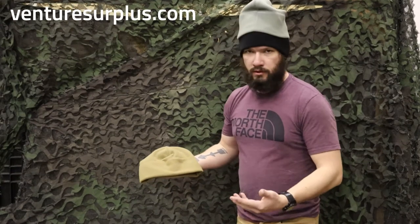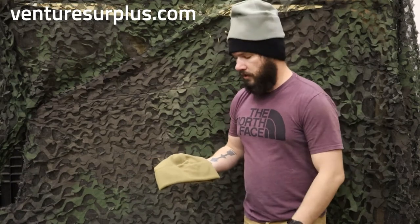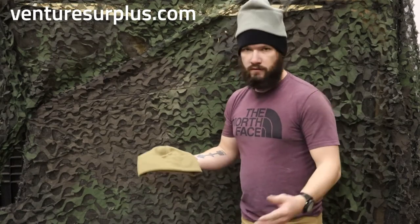These are your classic beanies you saw everywhere in the military since they've adopted the fleece ones. You might see these in PT, just cold weather during the winter — guys wearing these around, or you've worn them yourself.